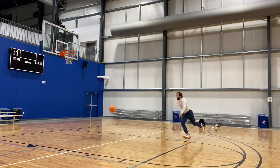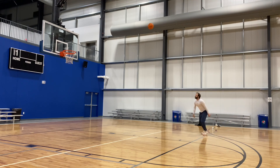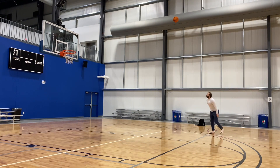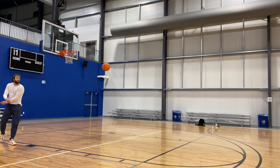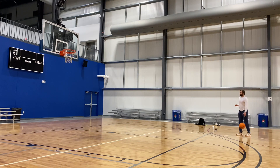Let's break down this dunk session. It wasn't the prettiest — I'll be honest with you. This session happened after a lifting session, and as you can see, I started off just missing dunks left and right. I was pretty frustrated.